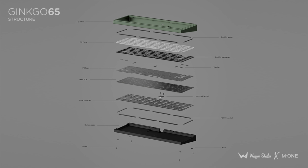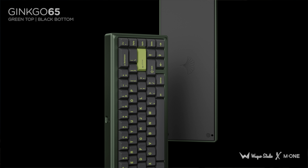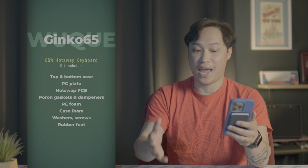Next up — yes, I'm wearing a different shirt because this is a different day, because sometimes filming do be like that. But I want to talk about the Ginkgo 65, a collaboration between Wuque Studios and M1. This group buy closes on October 10th. Wuque Studios have tried to make a very bouncy typing experience that doesn't sound hollow. The result is a 65% keyboard with an aluminum two-tone case available either anodized or e-coated, an isolated gasket mount with Poron strips, a seven degree typing angle, a hot swap PCB, and a daughter board.